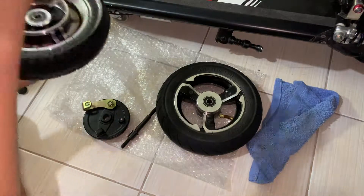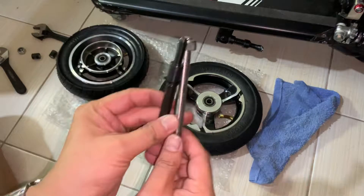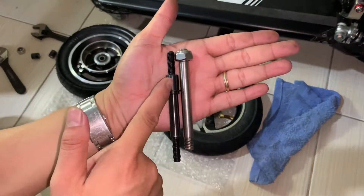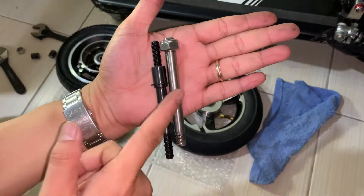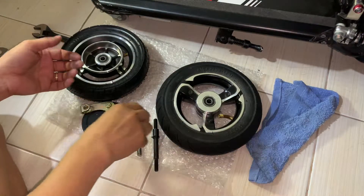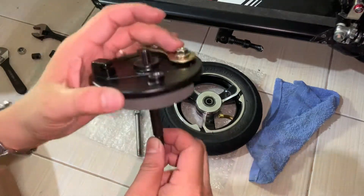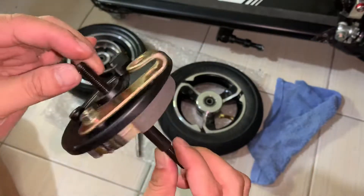The problem is this part right here — this is 12 millimeter, and this is 10 millimeter. That's the thing about DIY: you're gonna spend a lot doing DIY.